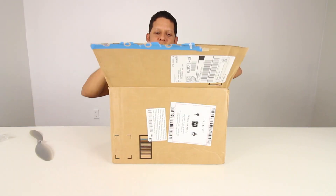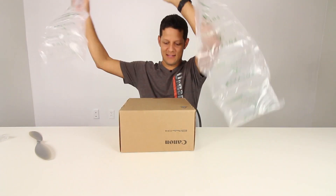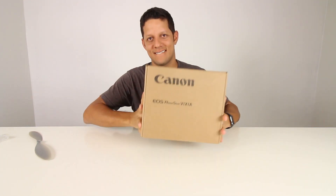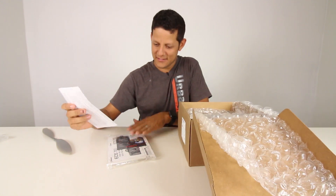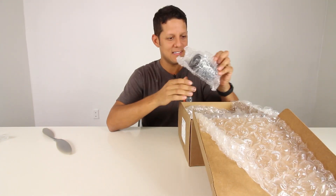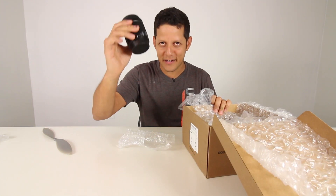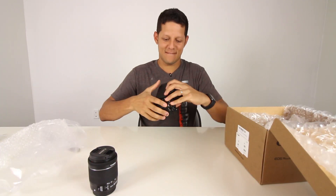I've been waiting for this. Can't wait. Smells nice. Instructions - don't need them. Lens. This is so exciting. 18-35 lens, I already have one of these. Boom! Canon 70D.